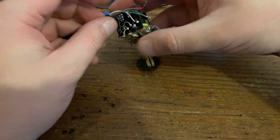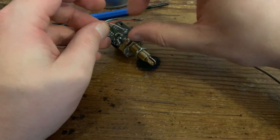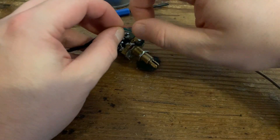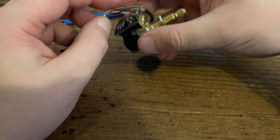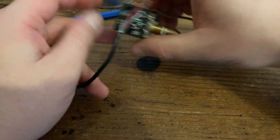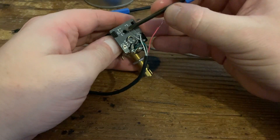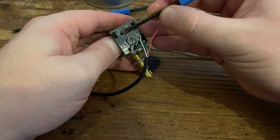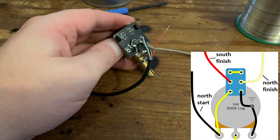Next we've got the south finish - this is the next coil, in our case the red wire. That goes to hole C2, the middle one on the left-hand side of the six lugs, which on our pot is on the far left-hand side.